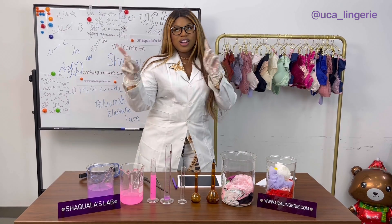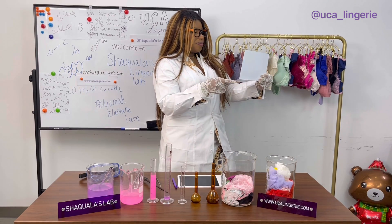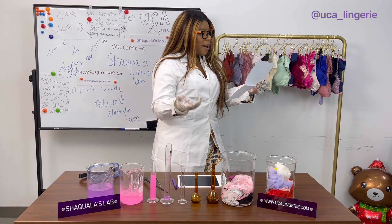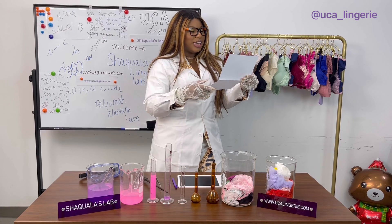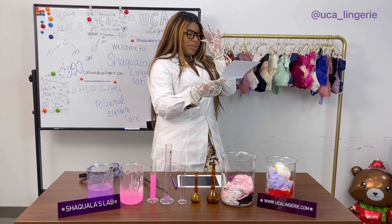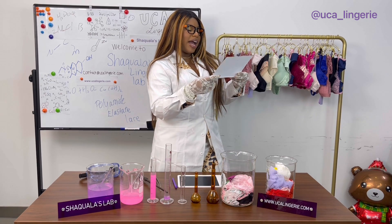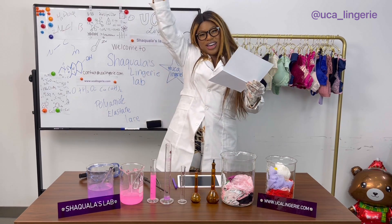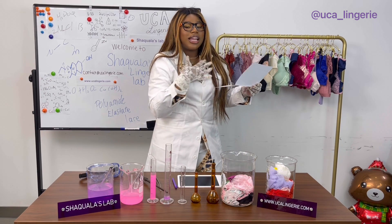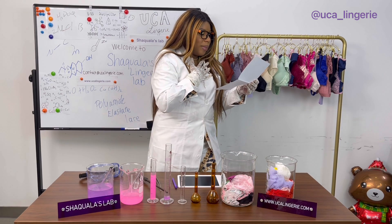Let's see who our first email is from today. We have Alex from Alabama. Thank you for sending your email in. Alex says: 'I am looking for something that is super romantic and sexy because it is my anniversary this weekend.' Congratulations on your anniversary, Alex. Thank you so much for allowing UCA to be a part of your special anniversary moment.